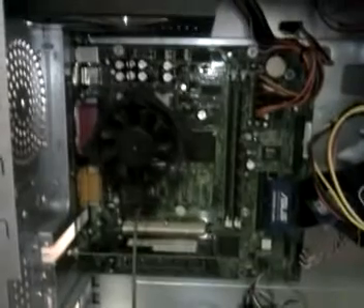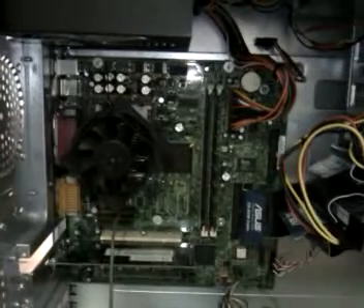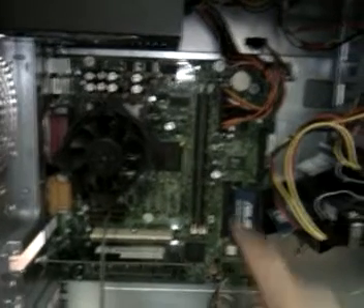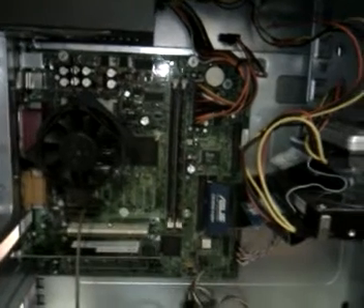This is my crap box running FreeNAS on it, just kind of playing around with it right now. It's all made of crap I had laying around — some motherboard out of an e-machine that was given to me.